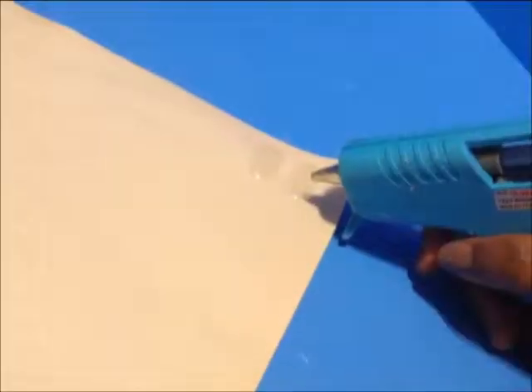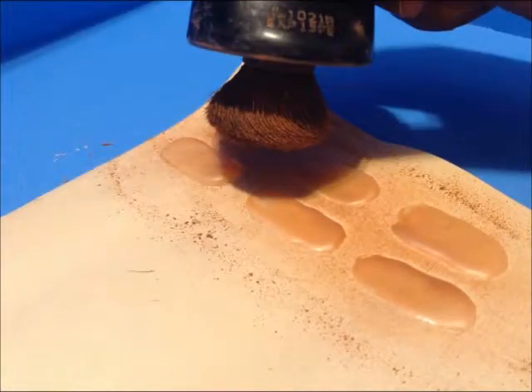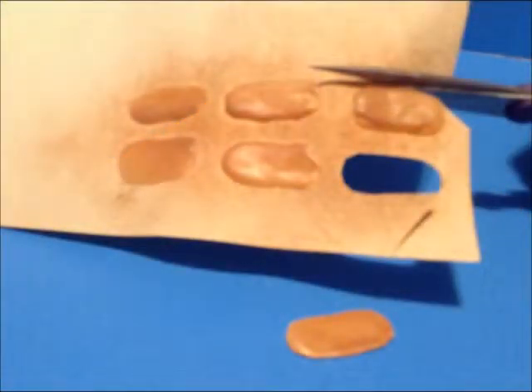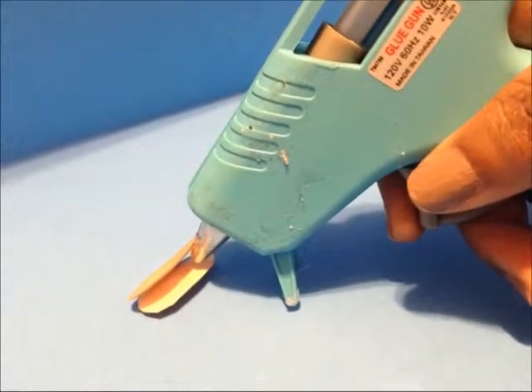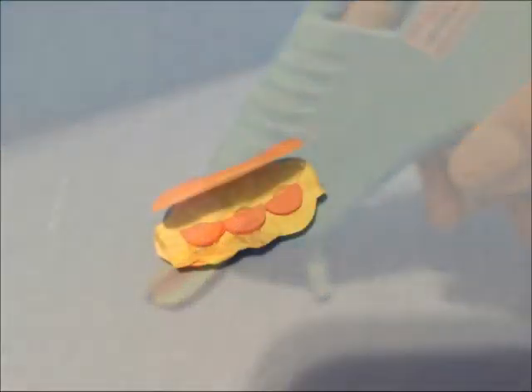Now it's time to make sandwiches. Using our glue gun we're going to create two oval shapes on beige colored construction paper. Next we're going to brush makeup across the ovals and cut them out carefully. From there we'll use a little hot glue to attach two pieces so that it kind of looks like an open clamshell.